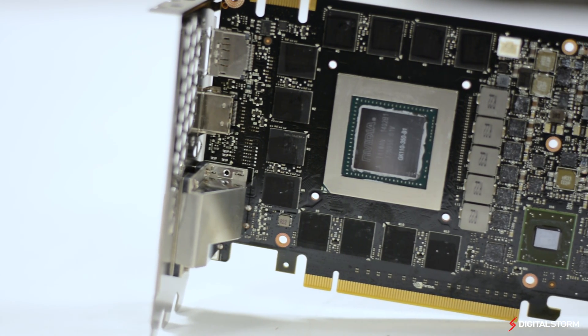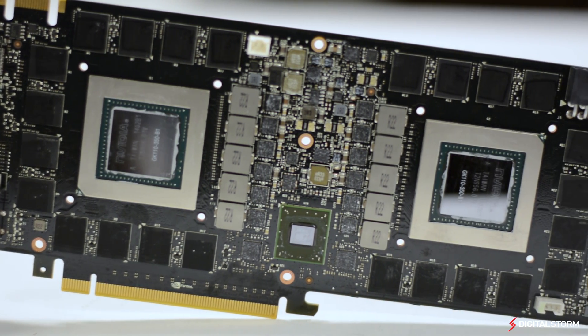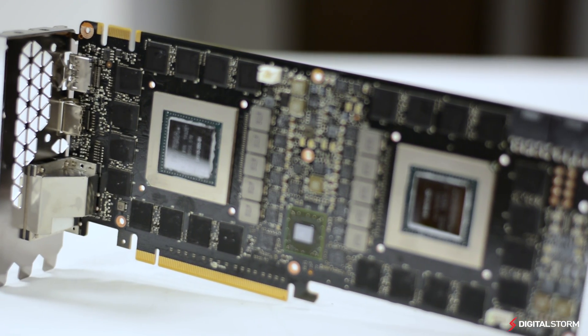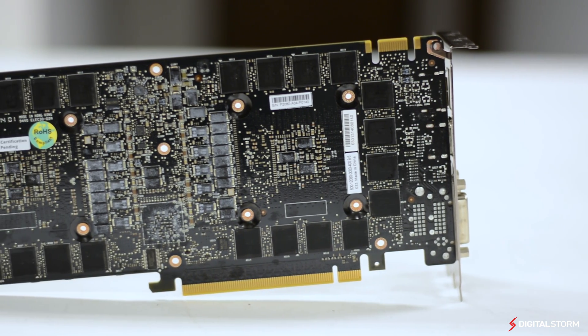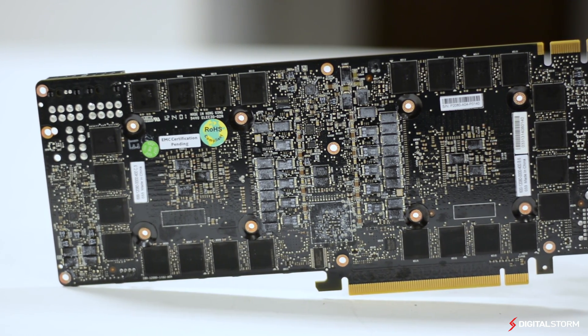In conclusion, the GTX Titan Z is definitely an amazing graphics card that performs well at Ultra HD resolutions. Unfortunately, we didn't have multiple 4K panels on hand to test 12K surround and really push the VRAM of the Titan Z. Perhaps that is where it would really outshine the R9 295X2. However, with that said, until we are able to test those resolutions, we're just going to have to judge it with what we have at the moment.